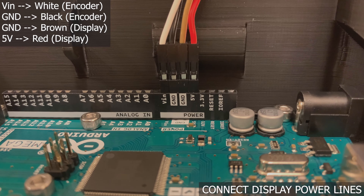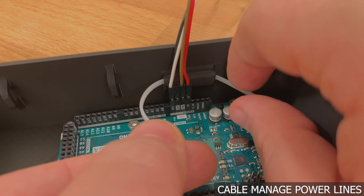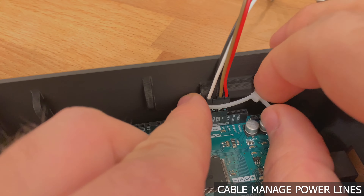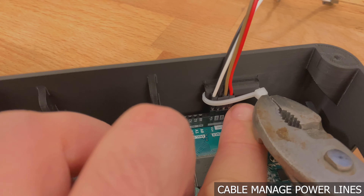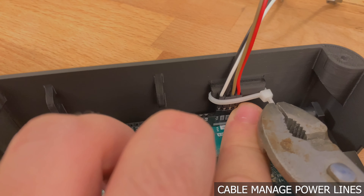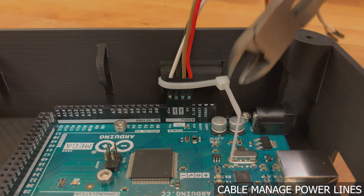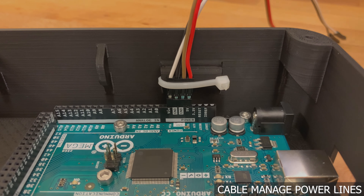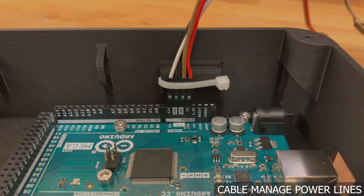Subsequently, connect the brown display wire to ground and the red display wire to 5 volts. Slip a zip tie into the bracket behind the power rail — when tightened, it will help ensure that the power wires stay in place. Notice also that the bare terminals of all connectors are facing outward and not each other. These steps are to prevent short circuit situations.